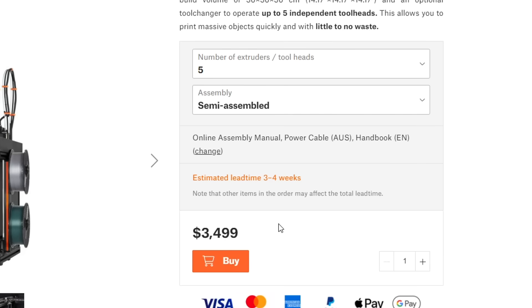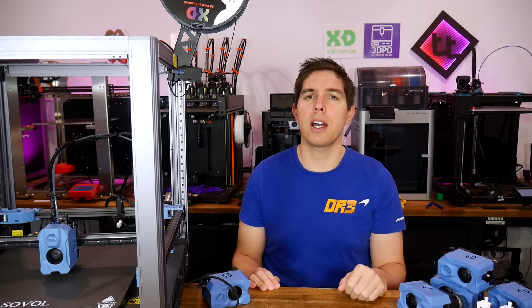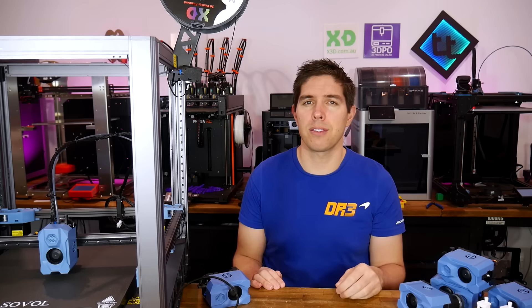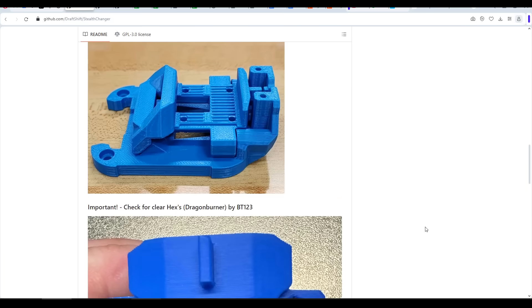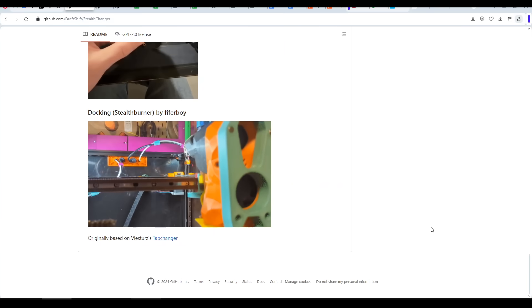At $3,500 US to build yourself, or $4,000 US mostly assembled, it's just too expensive for many people. And with no competition, Prusa can charge whatever they want. So what consumers really need is some sort of alternative. I was contacted by Chris, known as DraftShift, author of the Stealth Changer — an open source system to convert a Voron 2.4 into a fully automated tool changer like the Prusa XL.